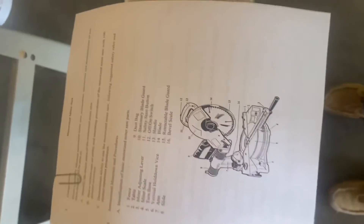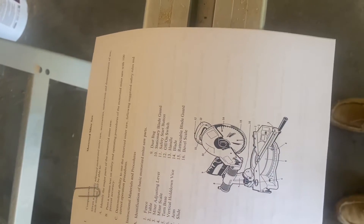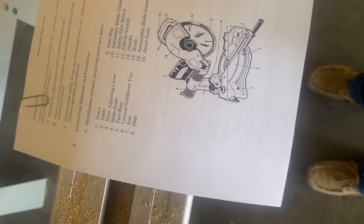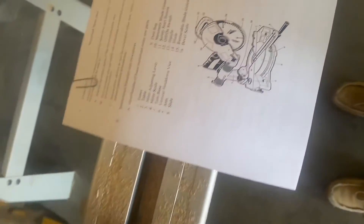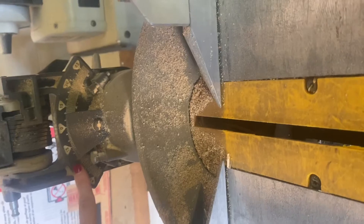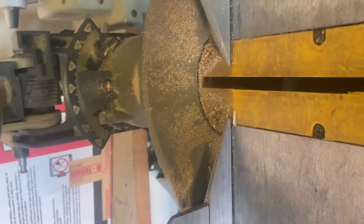I don't believe this one has an on/off switch — if it does, according to this picture it is not visible. The only other thing I did not show you is the bevel scale. The bevel scale is this scale right here. That is all of the parts.